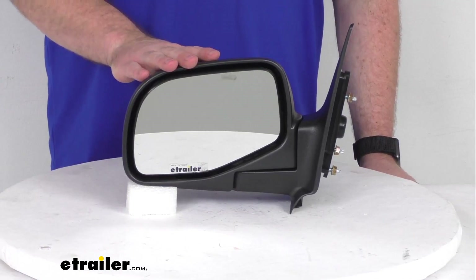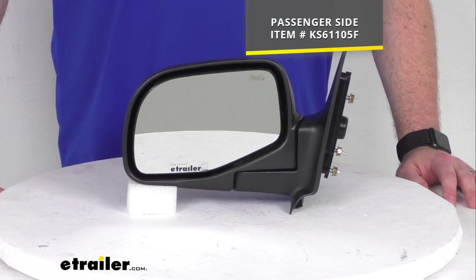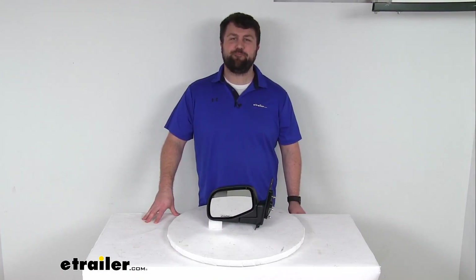This is just the driver's side. We also have the passenger side available, so if you're needing that, you can find it here at eTrailer.com using that part number that you see on the screen. And that completes our look for today. Again, I'm Michael with eTrailer.com. Thanks for watching.